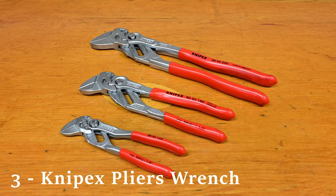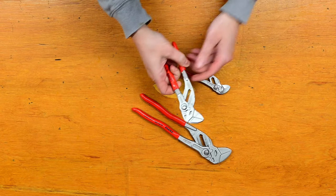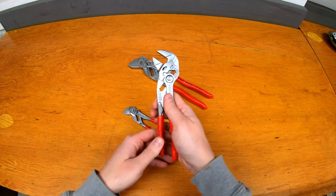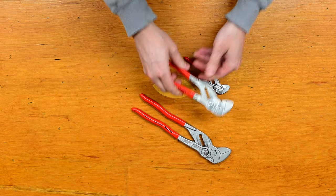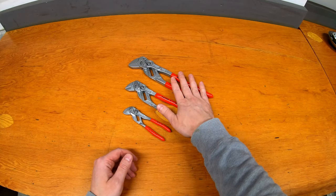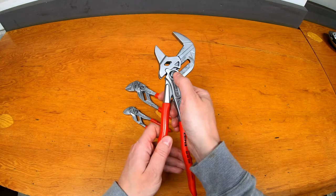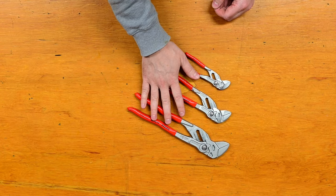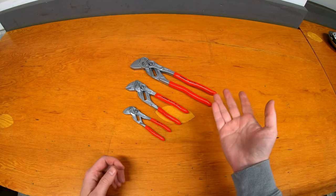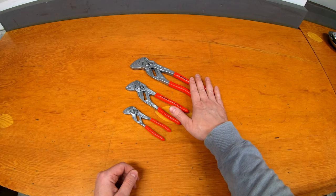At number three, the next gift is the Knipex pliers wrench — one of my favorite tools. These basically take the place of an adjustable wrench. You can open and close the jaws to any given size and they clamp onto bolts really well. If you don't want to bring 10 different sizes of wrenches, one pair of these can take the place of so many different sizes, up to very big sizes as well. They grip even better than a regular adjustable wrench and work almost as well as an open-ended wrench. Check out my review if you haven't seen it — these will be one of the first things you grab out of your toolbox.